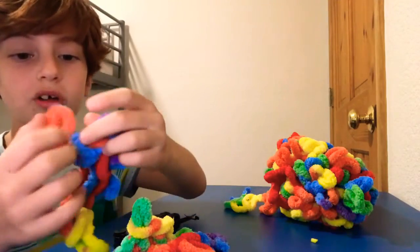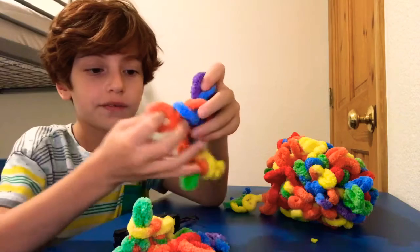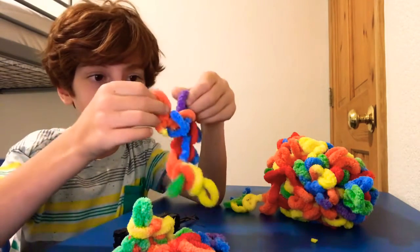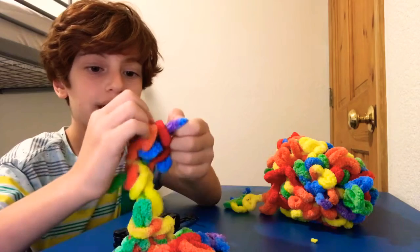Okay, so once you've made a small blanket, or once you've made the blanket you want — I've made a teeny tiny one. You want to take the first and the second one, take the second one, put it inside the first one. And then take the next one after that.